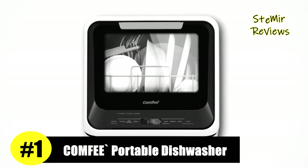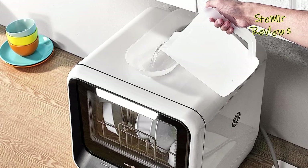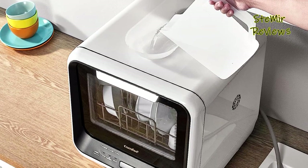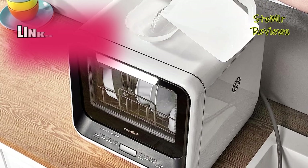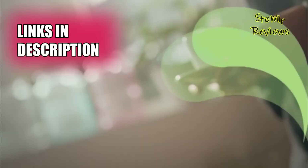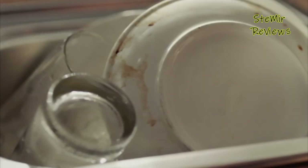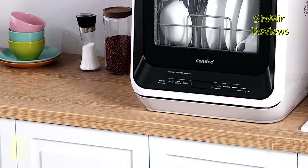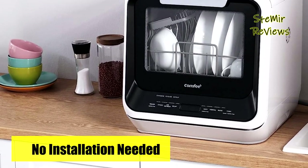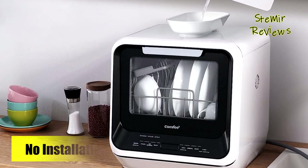Comfy remains steadfast in its pursuit of excellence, as showcased by their exceptional portable dishwasher that stands as a testament to innovation. Boasting an ultra-compact design, this dishwasher maximizes efficiency by accommodating over 30 items in a compact footprint, making it perfect for limited spaces such as small homes, apartments, dormitories, boats, and campers/RVs.